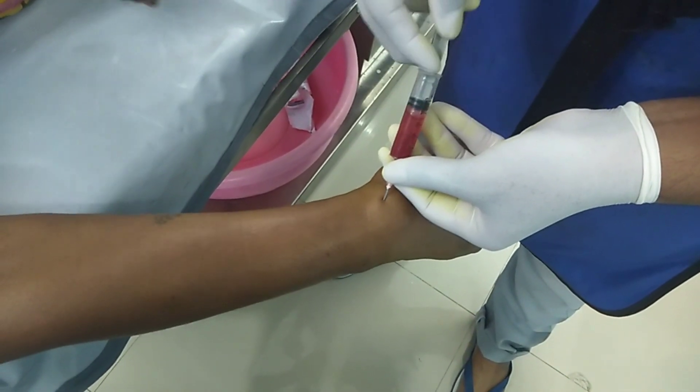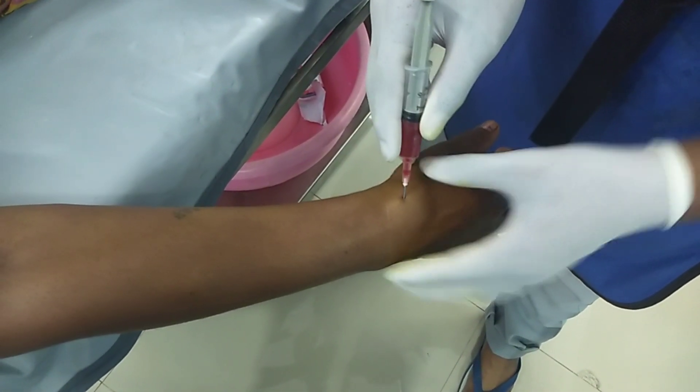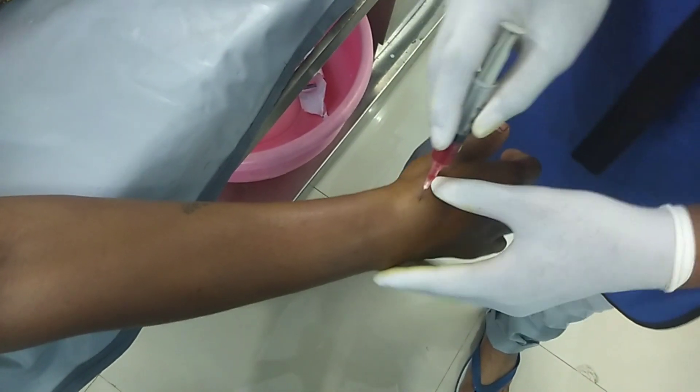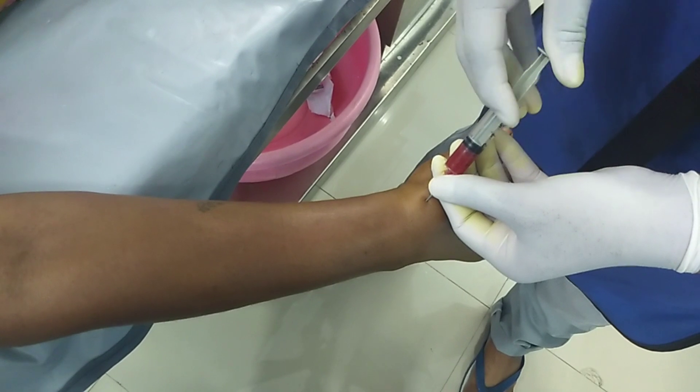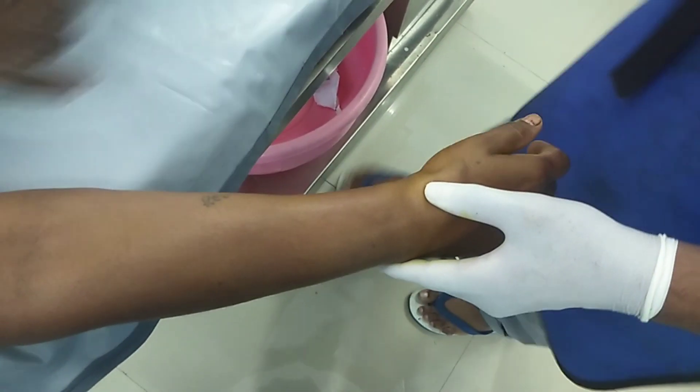Just withdraw a bit and reinsert the syringe over the surrounding area. After injecting 4 to 5 ml of xylocaine, we have now got a good pain-free wrist joint.